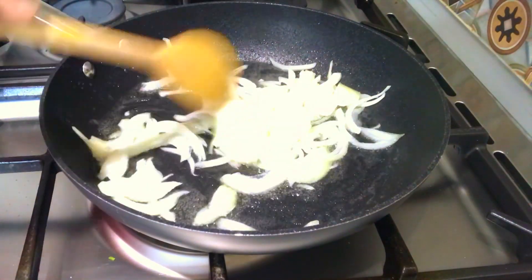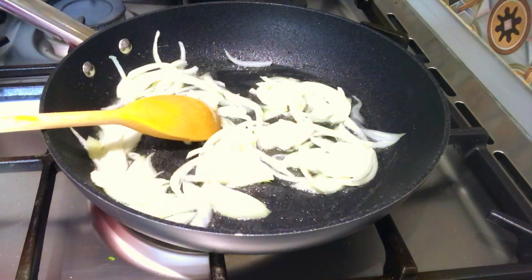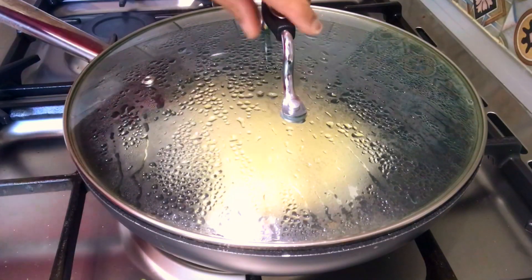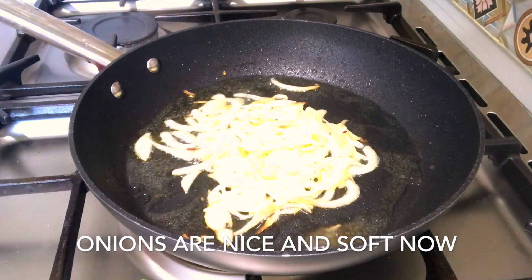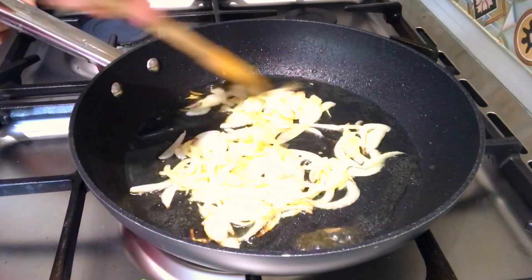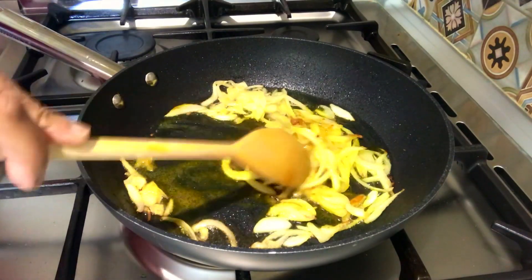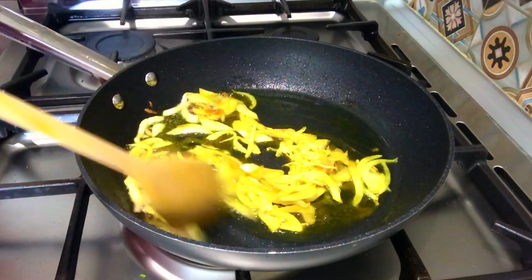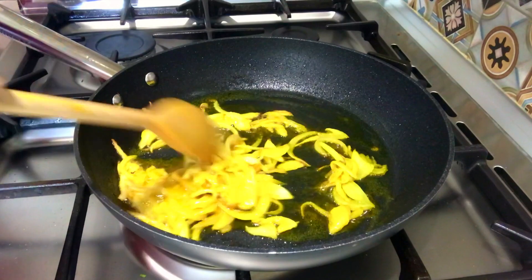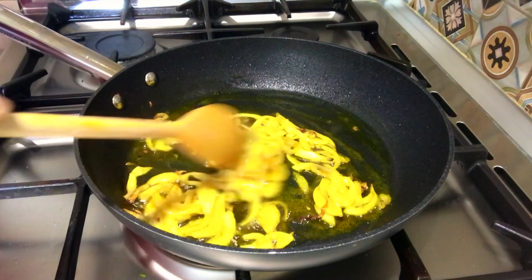Sauté the onion until it becomes soft. Then add half a teaspoon of olive powder and the spice to the oil. We are going to make it a little more colorful.